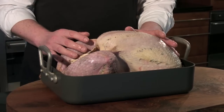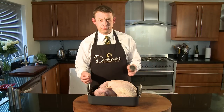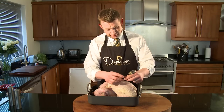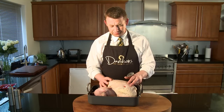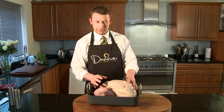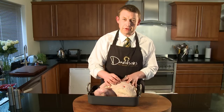I also recommend that you use one of two thermometers, which are readily available from most butcher shops. Some bronze free range turkeys come with one free. This is a pop-up type — we plunge it into the side of the breast at the thickest part. When the bird's ready, the red part will pop up. That should take about another hour and a half, so a total cooking time for a 10lb, 4.5kg bird should be about 2.5 hours.